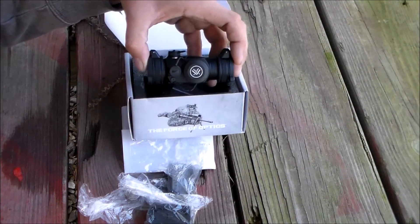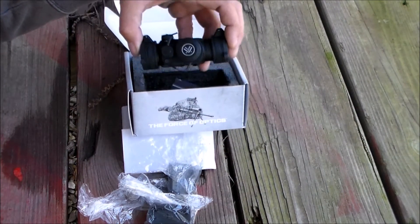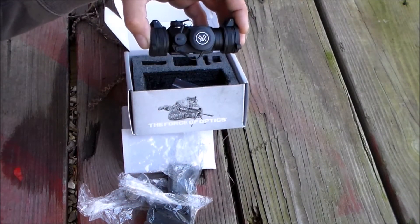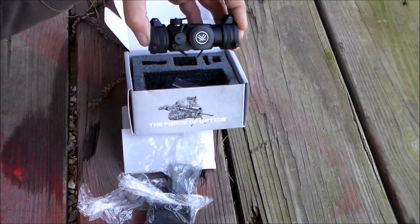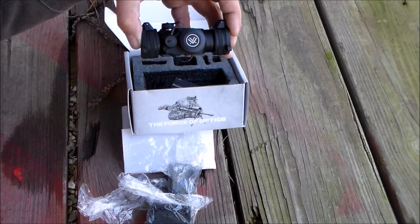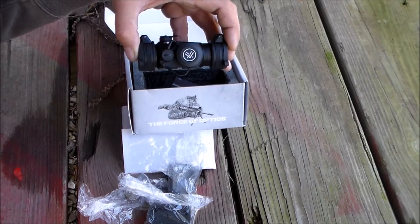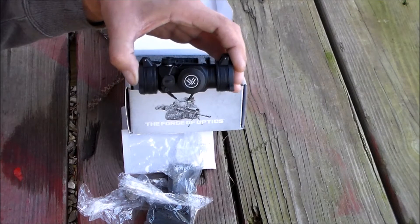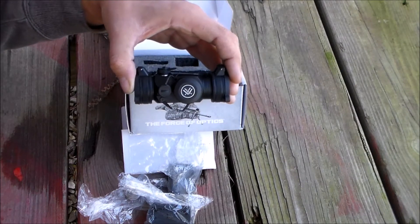Just like any Vortex product, it has a lifetime warranty. If you have any problems, Vortex has no problem taking these back — that's what I like about Vortex. The Spark 2 allows you to get on target fast.